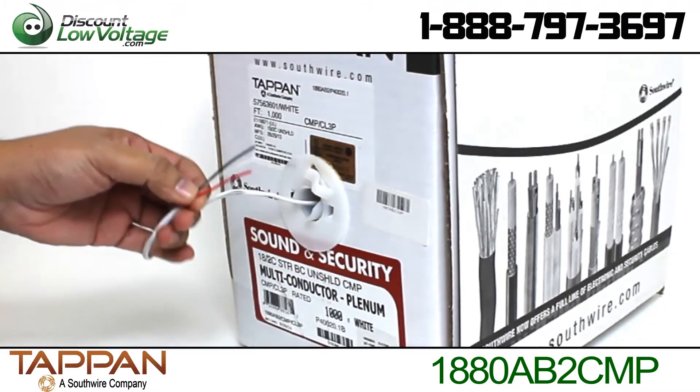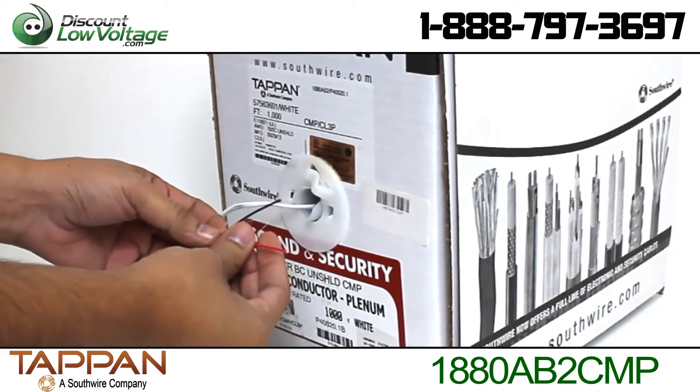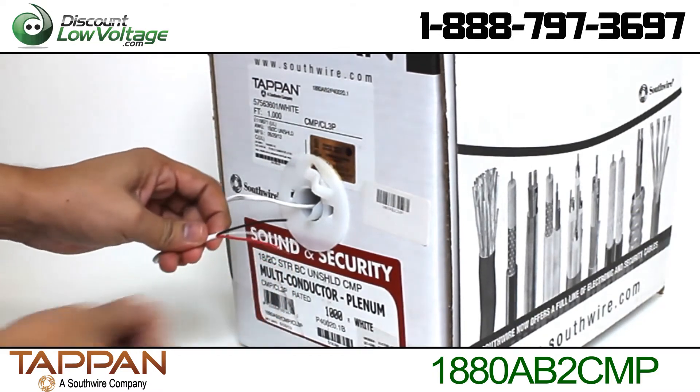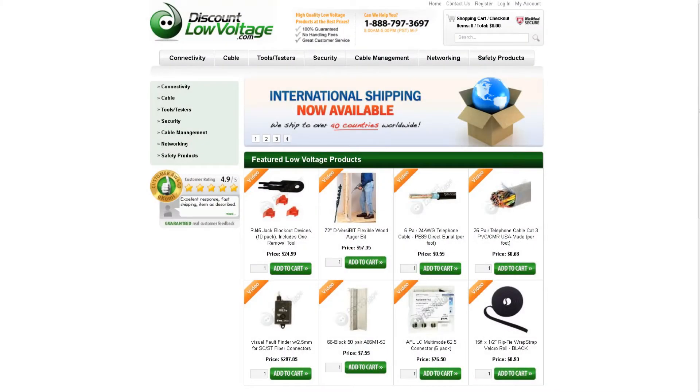This cable is also used with all power limited circuits. You can find this product on our website by searching for the part number listed below. To check out many more products and to order online, visit our website DiscountLowVoltage.com.